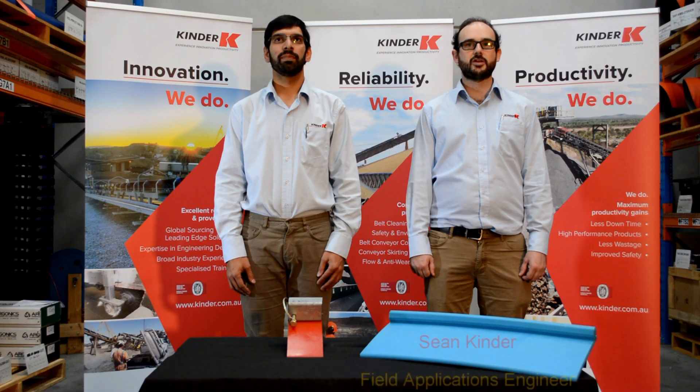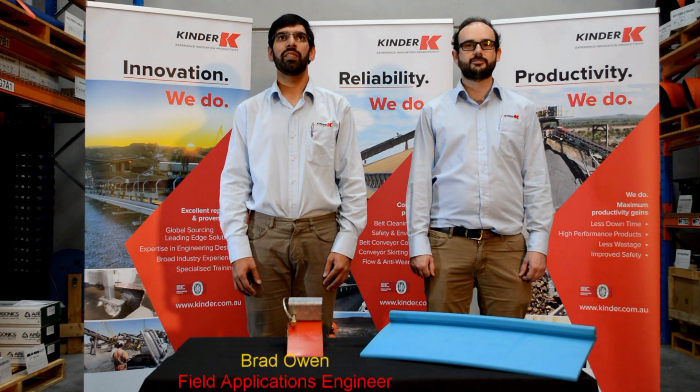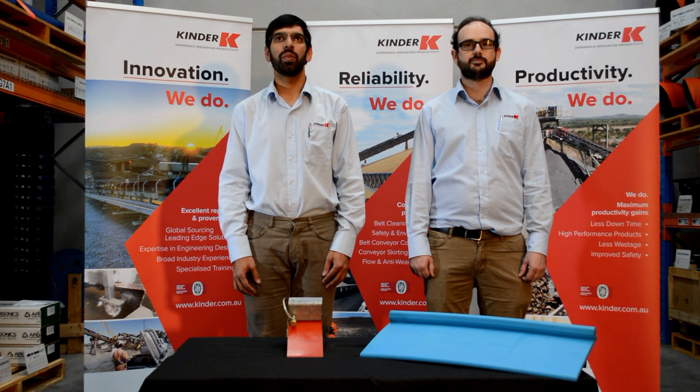Hello and welcome. I'm Sean Kinder, Field Applications Engineer at Kinder Australia. And I'm Bradley Owen, Field Applications Engineer at Kinder. In this video, we'll be going over the K-Snap-Lock Dust Seal System.